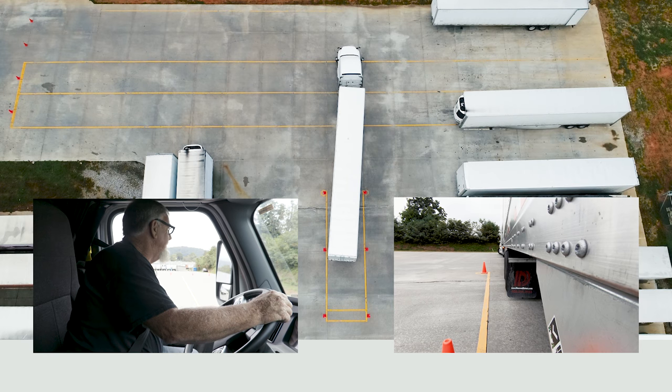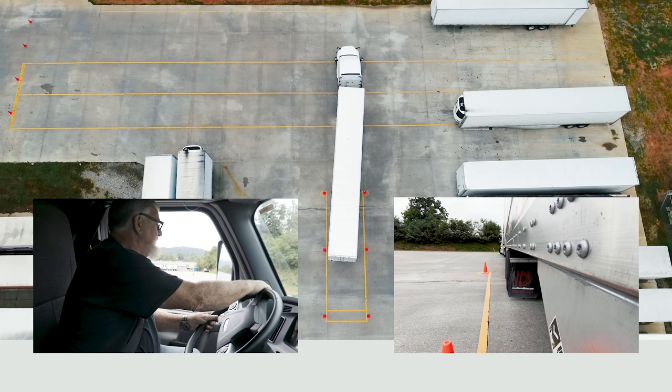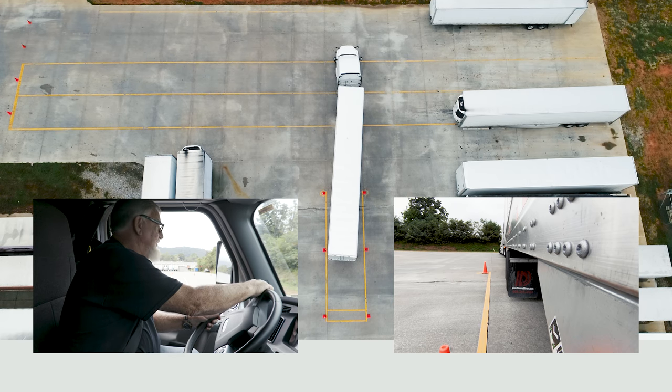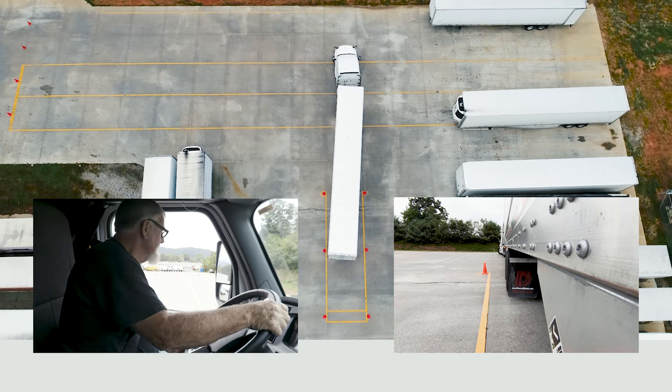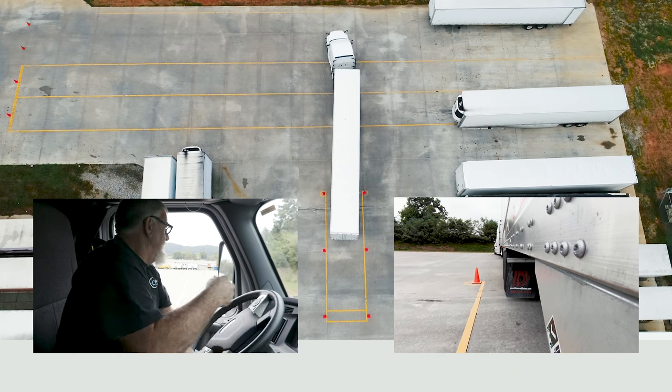We're not exactly straight, but what we're going to do now is do our first pull-up. We have two pull-ups in this maneuver and two get-out-looks. We pull up slightly to the right and straighten our truck and trailer out.